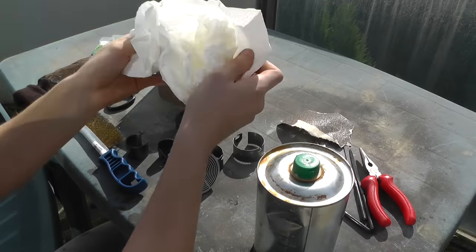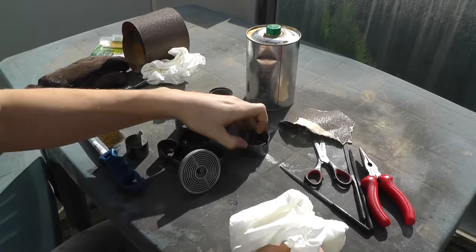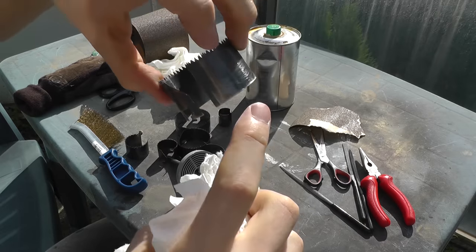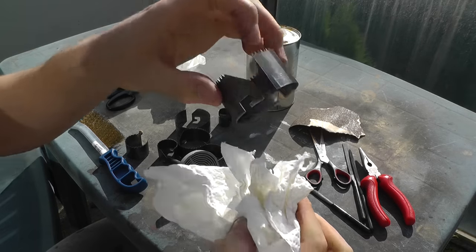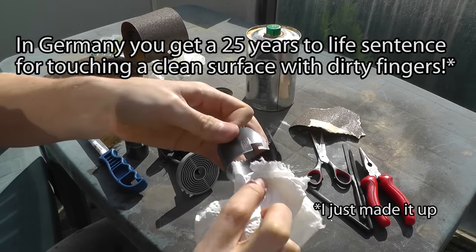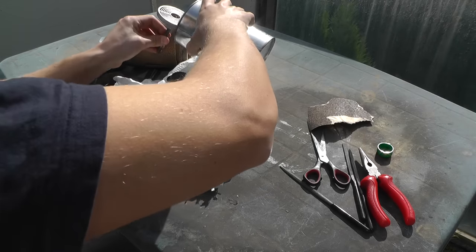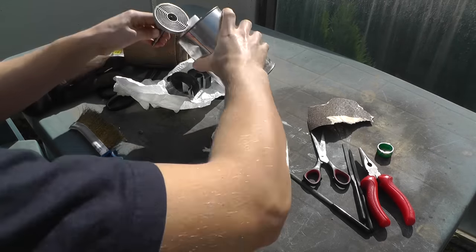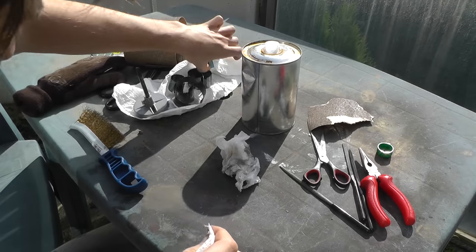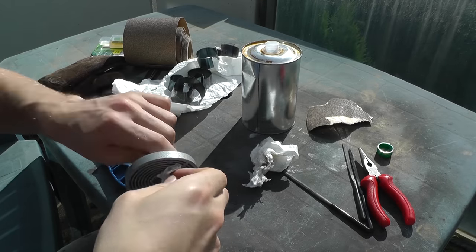Now let's remove all the fat from the surfaces. For this, use acetone, and try not to touch the surfaces you have already cleaned with your fingers again. For the central piece I just poured some acetone over it and used a piece of tissue to clean out the grooves and remove all the remaining dirt.